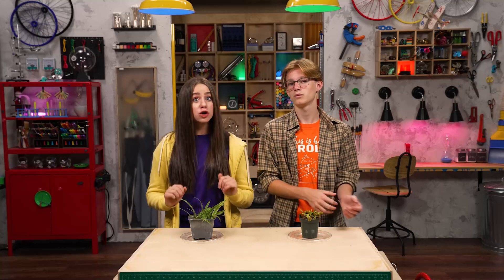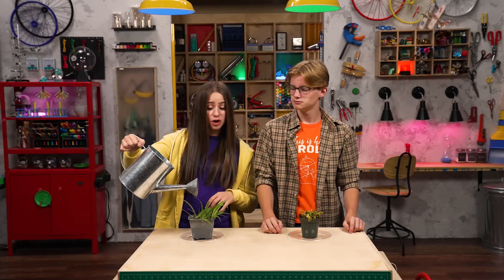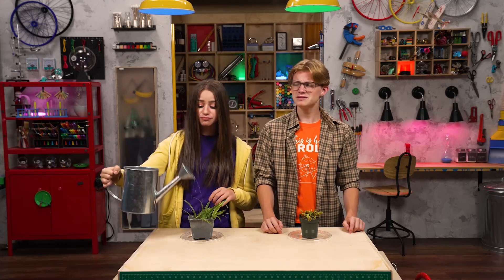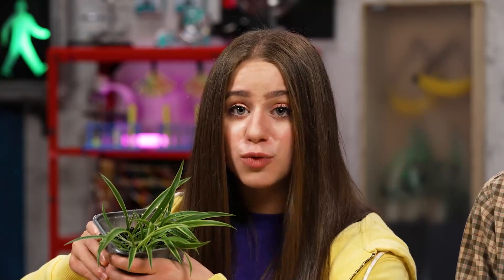You have to make sure the plant gets lots of light, but not too much direct sun. Plants also need water, but not too much water, or they'll get root rot. Root rot? That sounds like a metal band. If the soil looks dark or sticks to your finger, it's a sign that the plant doesn't need any more water. Most house plants don't need much plant food either, unless you've got a Venus flytrap, which will eat all your household pests.